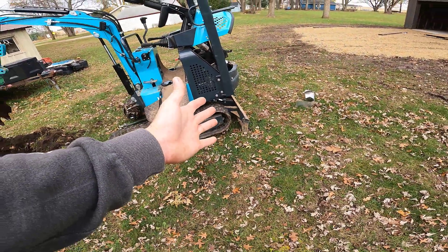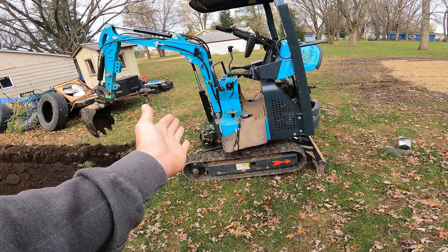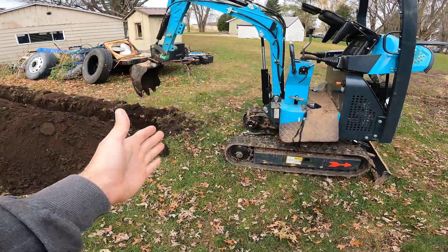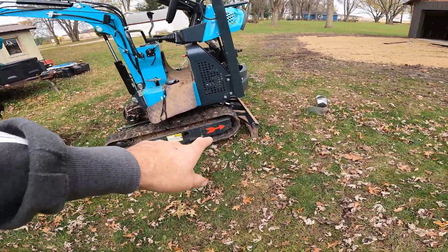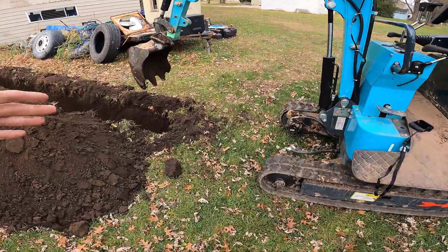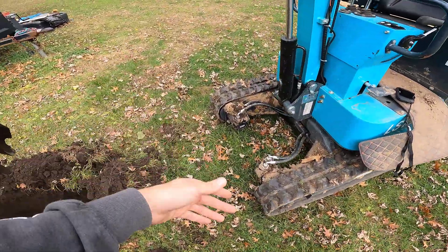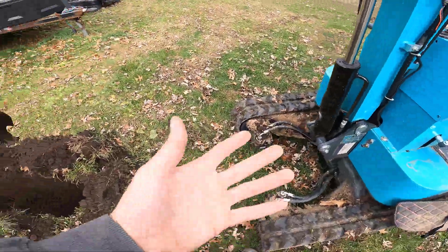I dig with the blade in the back. My local operator's union manual says you should dig with the blade in the front to avoid a front tip-over - I don't care. Putting the blade in the back does two things: one, it moves your body and the arm further forward on the track so you can see what you're digging better. Also, you put a bunch of weight on that blade, get it tipped right up, and then dig in. Just make sure you're square because it is possible to hook the bottom side of your open wheel motors.